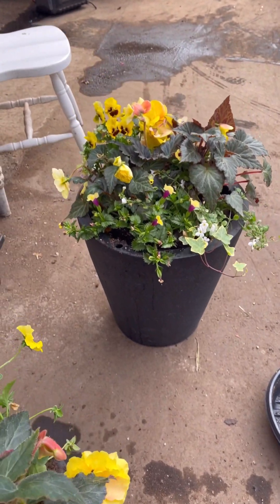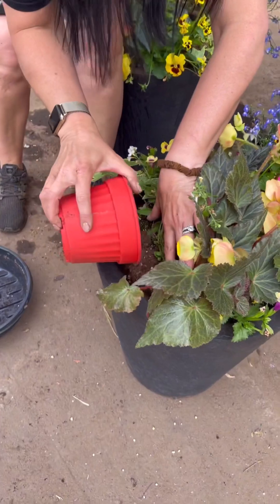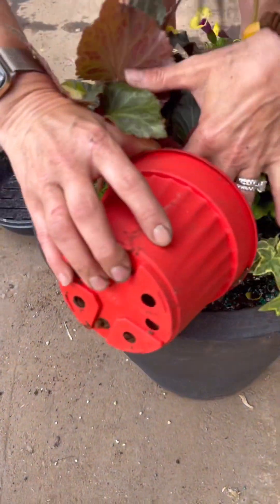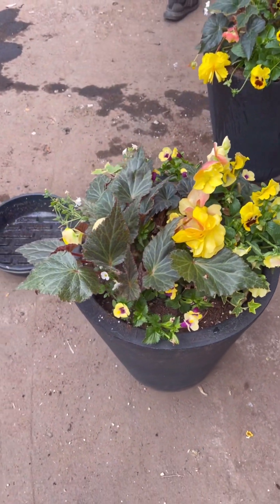Next, add soil to the edges to fill in any gaps when you put it into a larger planter. Gently put soil in there, and then with your fingers press it into the gap, and you're done.